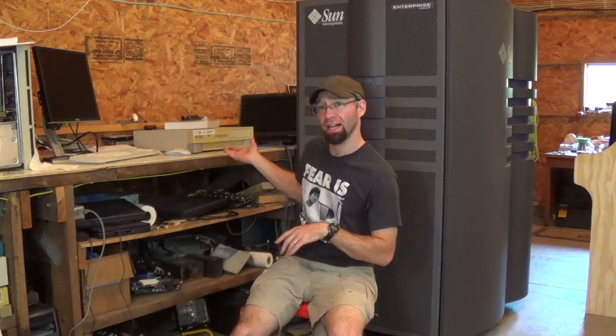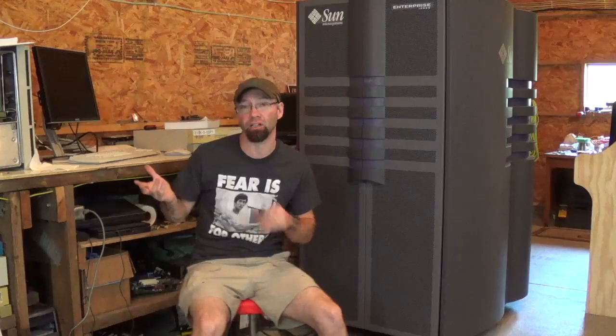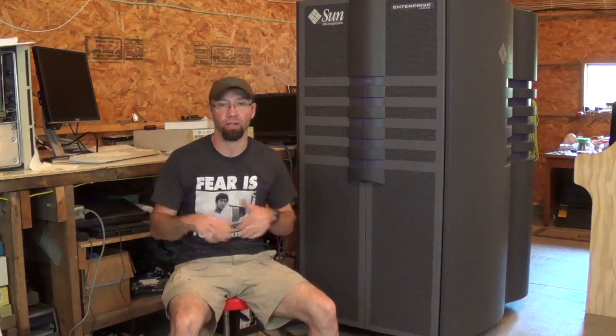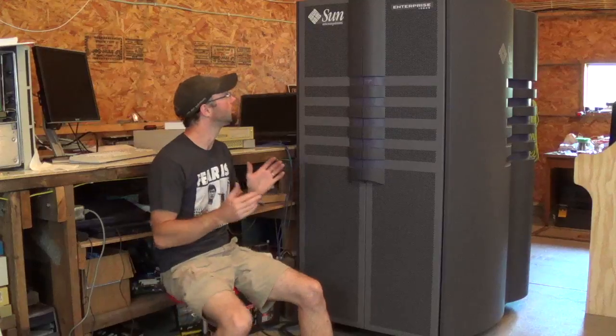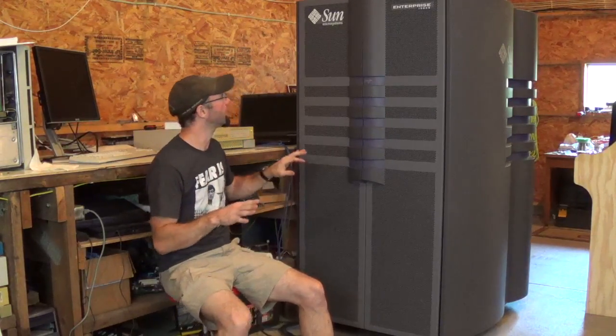I have it booted, I have it running, I have it ready. I haven't done anything with it other than realizing the time-of-day clock has croaked, so I've managed to set the time through Solaris and made sure I know my users and passwords. The machine itself though — well, this is where the fun begins. I have done a little bit of work already, but not a heap — I'll explain that in a second.